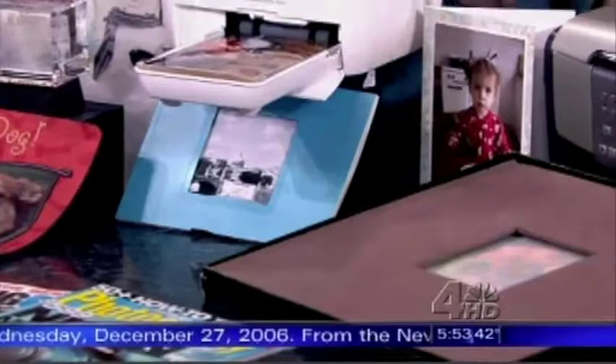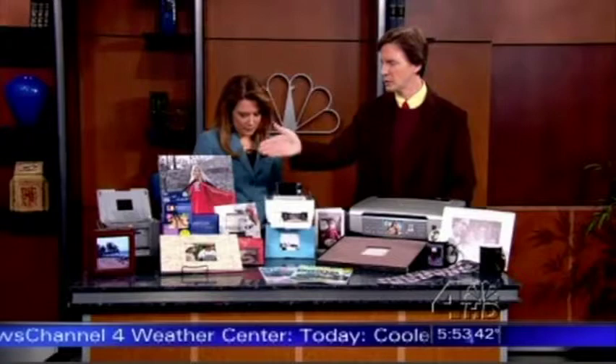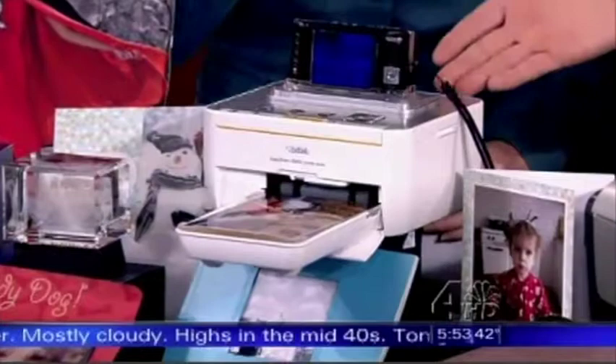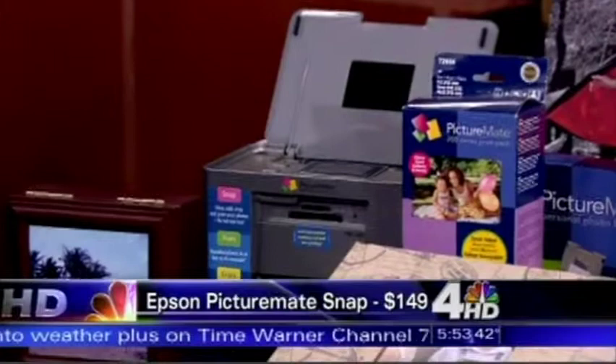The real do-it-yourself option is the printer. We have two portable printers — a 4x6 printer from Kodak and from Epson. These are great party printers; you can actually carry them to a party. With the Kodak, you stick a Kodak camera on the dock, hit a few buttons, and out pops a 4x6 print in a minute or less. With the Epson, you just take the memory card, stick it in, choose the photo you want, hit a button, and out comes a 4x6 print.